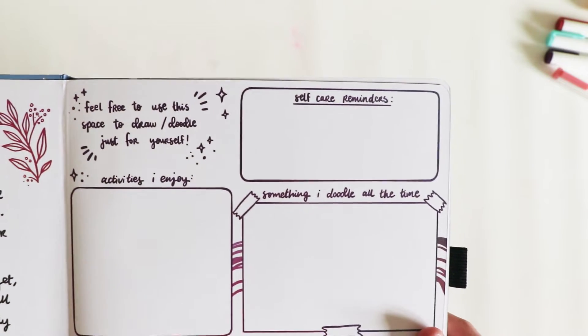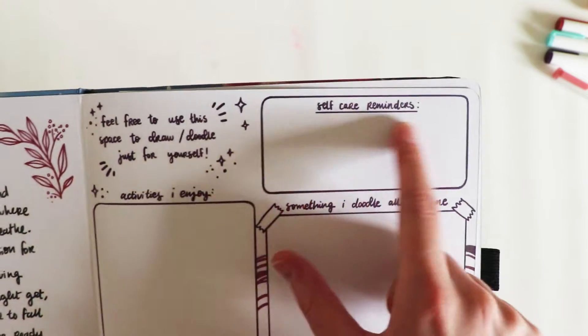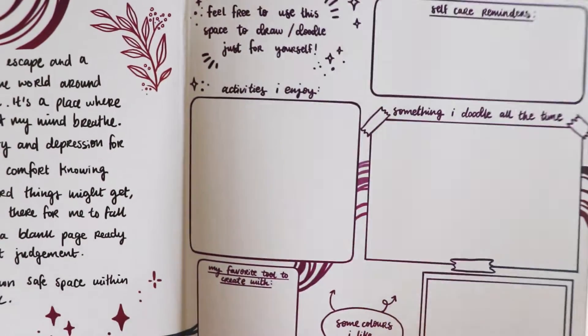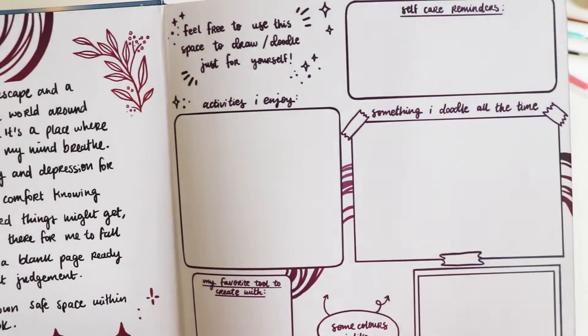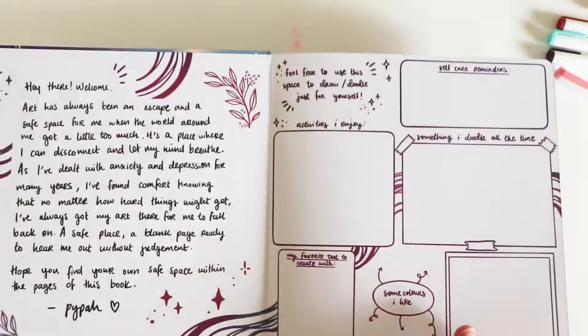So there's a little bit here — feel free to use this space to draw, doodle, self-care activities, doodle all the time, my favourite tool, colours, someone who inspires me. And then we're on to the pages. Gotta say this feels nice and the paper does too.